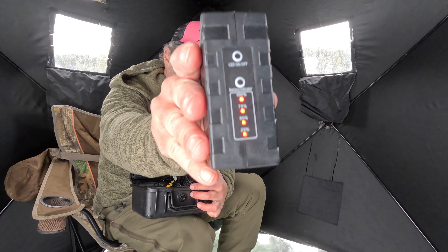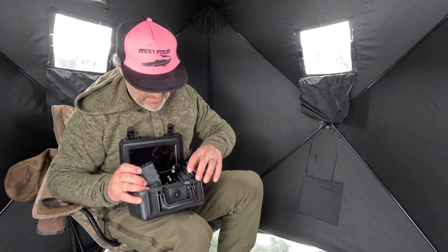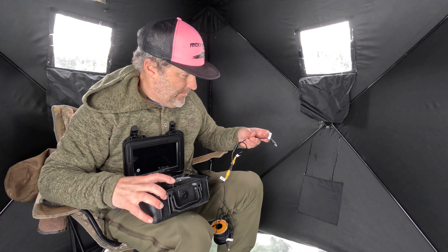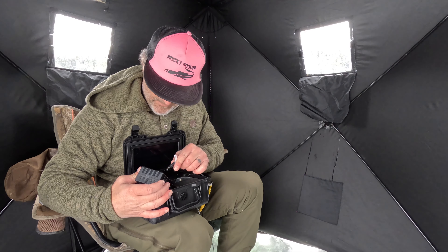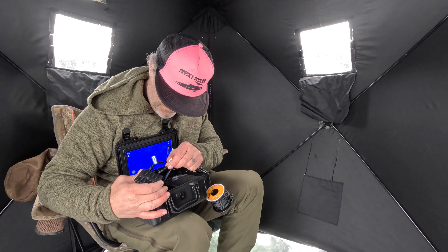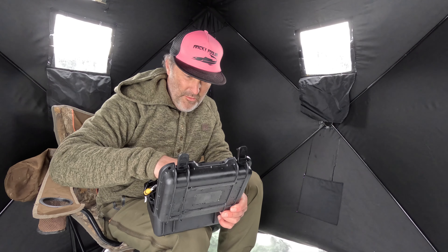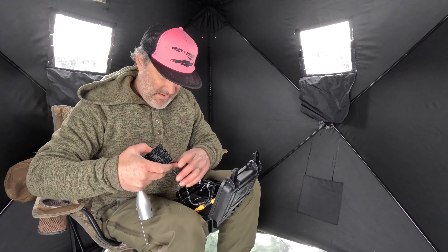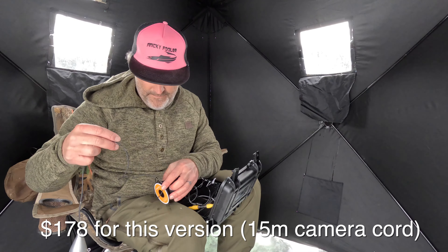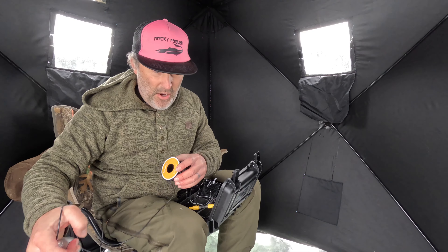It's got a battery tester on the back, which is pretty nice — you can turn the LED on and off. We do have to match up all these cords right here. Thankfully they're labeled, but I imagine over time those labels come off and you could have some trouble. It's a little too many moving parts, but the price point is $220 on Amazon.